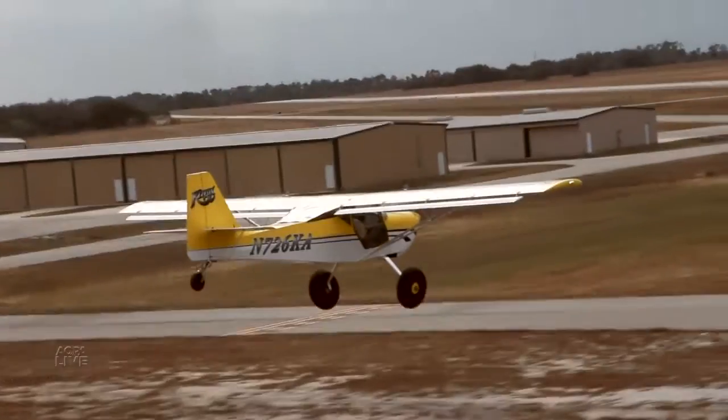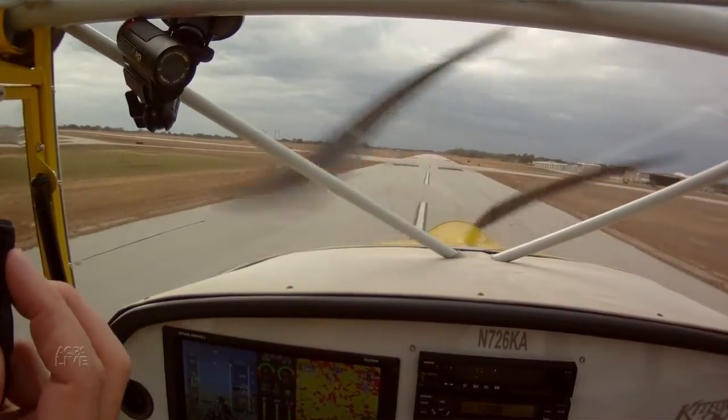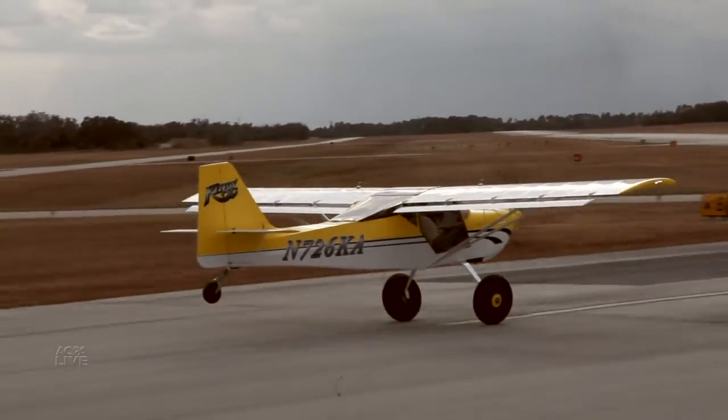Cruise speeds depend on your configuration — whether you have wheel pants or not — but we see 123 to 124 knots true. With the big tires like on the airplane behind me, we're usually in the neighborhood of about 108 to 110 knots true.